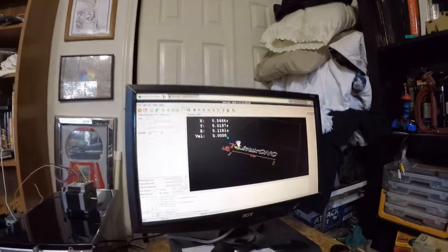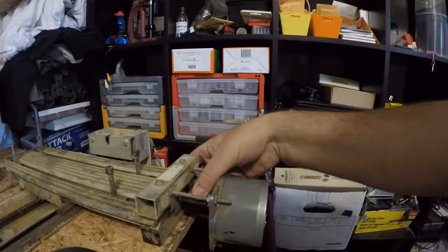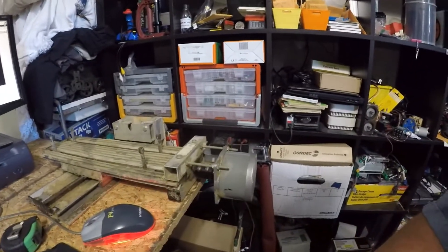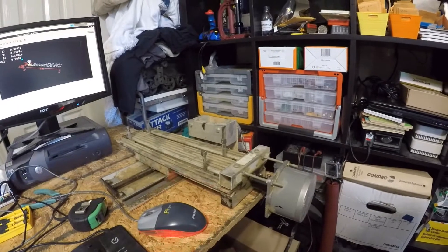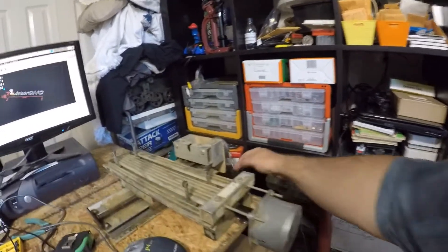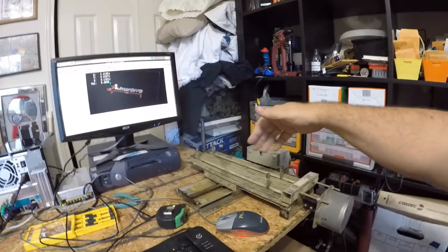I can come up here and activate the motor — you heard that little click. Now these are locked, so if I use the arrow keys, you can see I've got this thing moving. I've only got the one axis hooked up right now — I still have to wire this one up, and then we'll have two directions of movement.